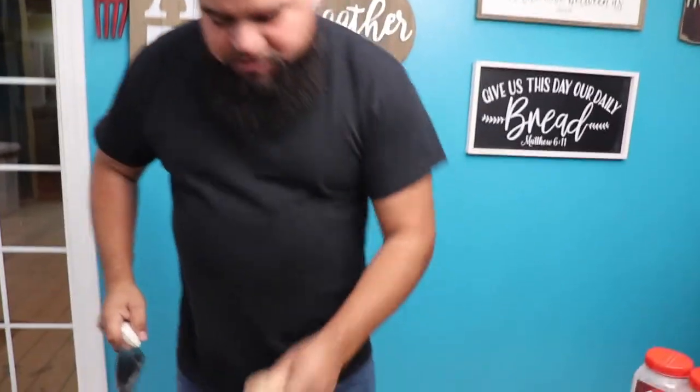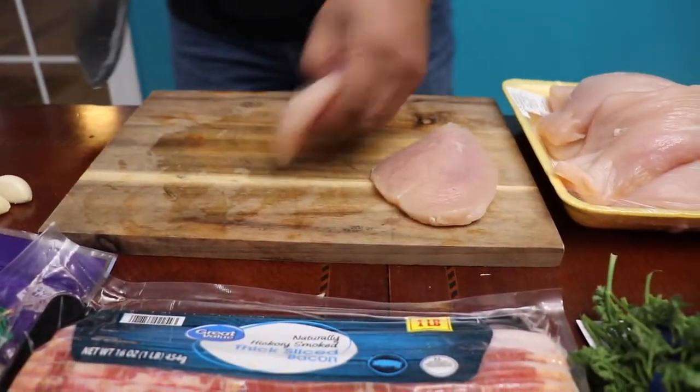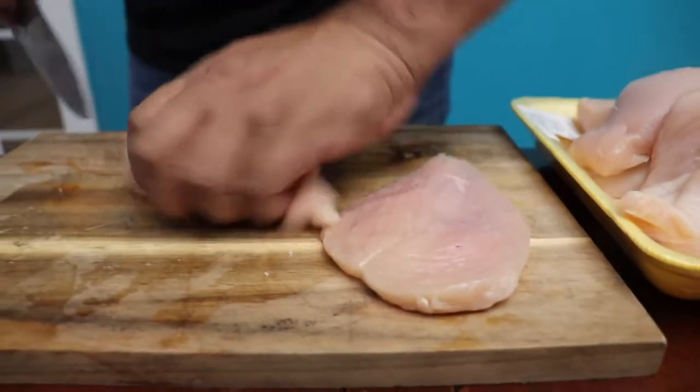First thing you got to do is chop this chicken. Just chop it in half, make little strips. This will help it cook a little quicker.